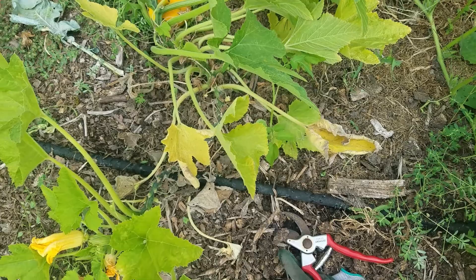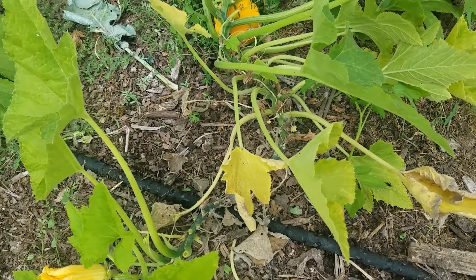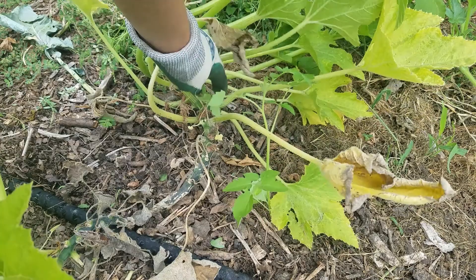Hi guys, so today I'm out in my big garden and I'm trimming back some of my squashes — happens to be a patty pan squash. This is something I've talked about before but haven't for a while, so I'm just gonna bring it up quickly. This is the stock of my squash, you can see it goes up there.